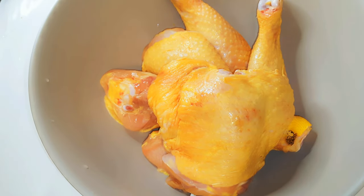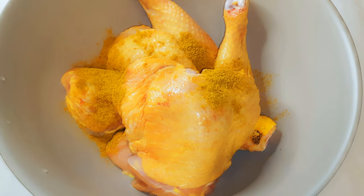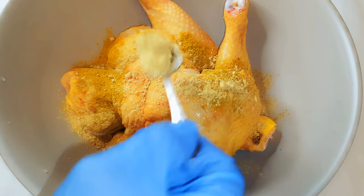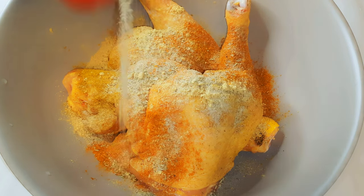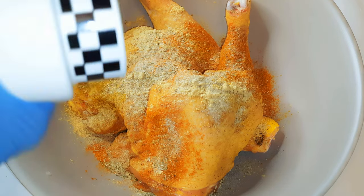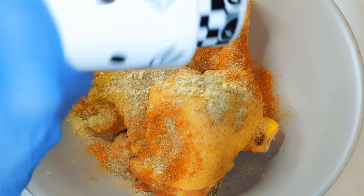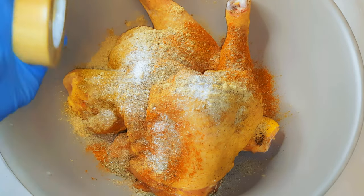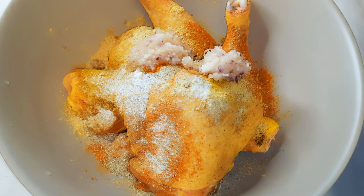I've got my chicken thighs over here — they've been cleaned, every hair is off, and they're ready to be cooked. First I'll come in with some curry powder, ginger powder, some masala spice, a little bit of seasoning, black pepper, some salt to taste, and about five tablespoons of my blended garlic and onion.